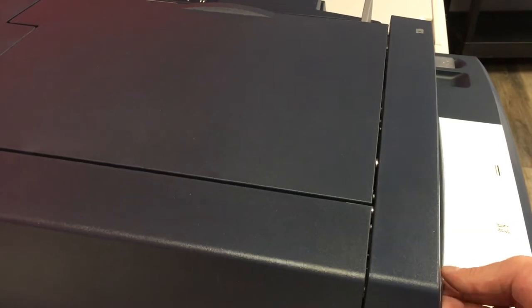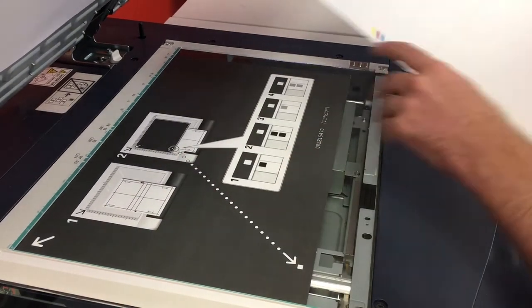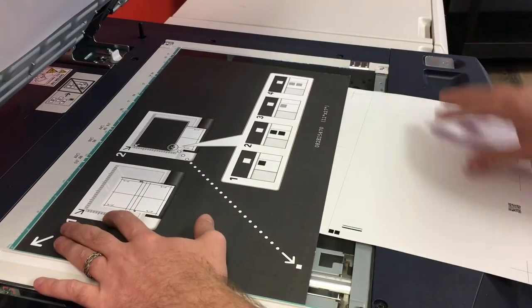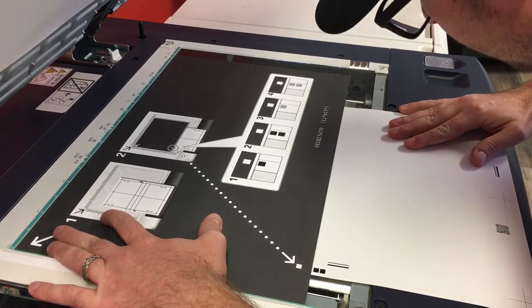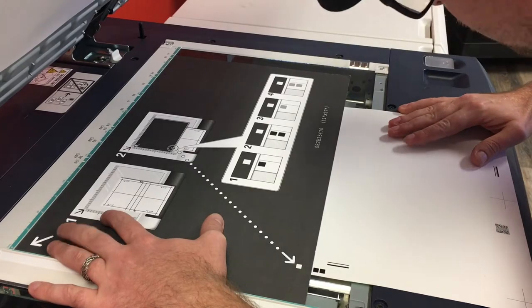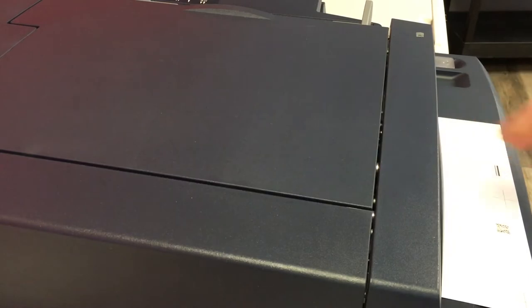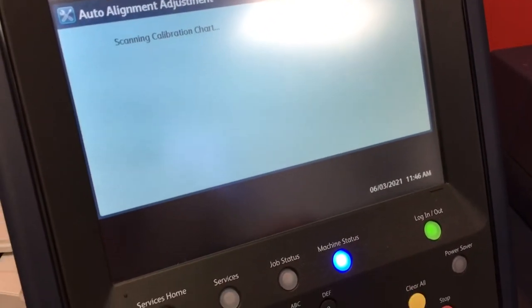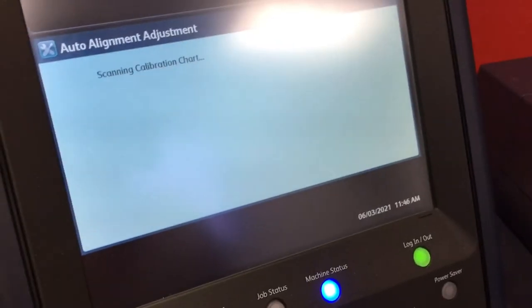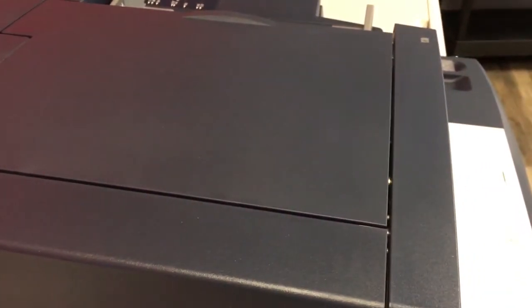Lift this back up and now we need to line up the double black squares. That looks good. Scan once, scan twice. It's ready.